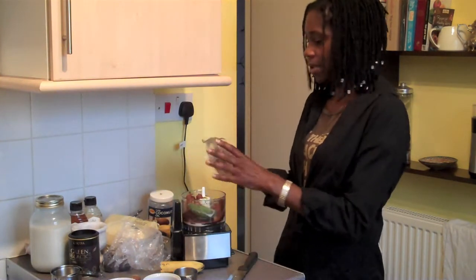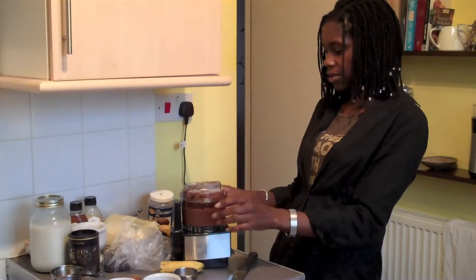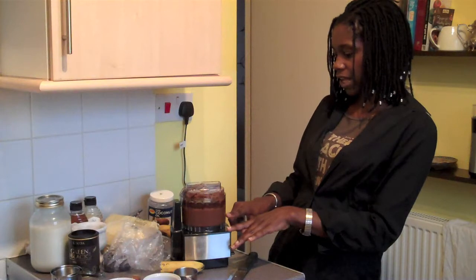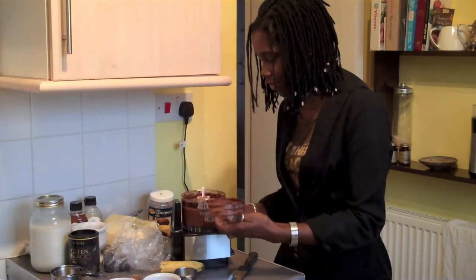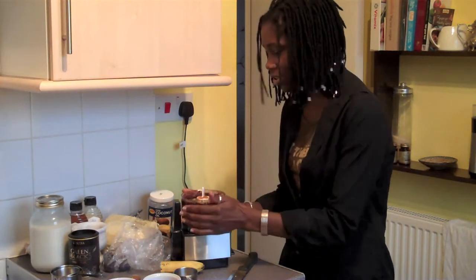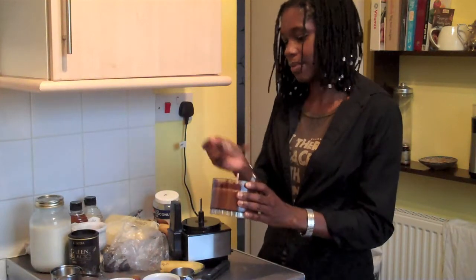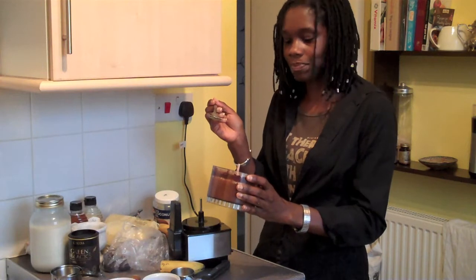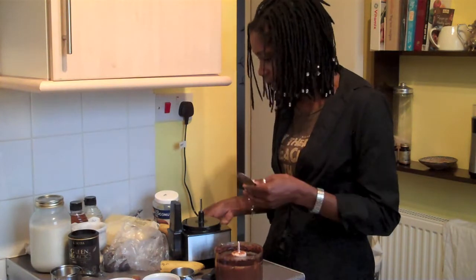Next is to blend it up, just keep going until it's really smooth. I can still see some little flecks of avocado in there, so I'm going to keep blending. Oh, it looks absolutely divine — really smooth and delicious. That is exactly what I was going for. If you're feeling a bit spicy, you could put a little bit of chilli powder in there to give it a kick.